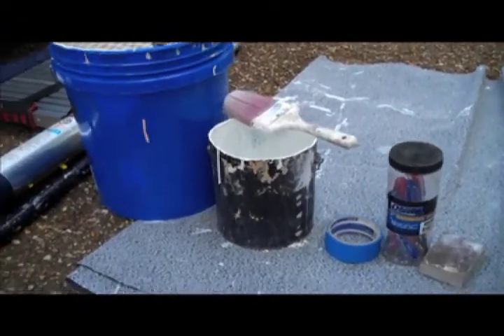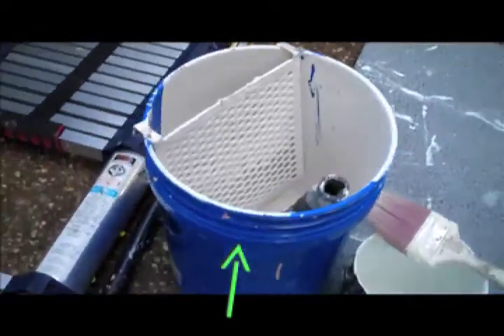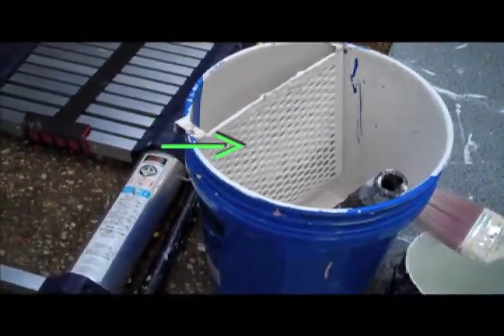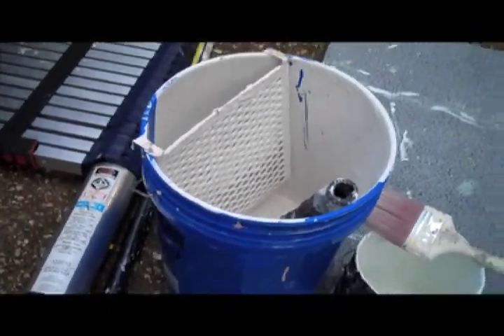What we always use is a five-gallon bucket with paint, and it comes with a five-gallon grid as well as a nine-inch frame and a nine-inch pad. We've found that this takes up less space and there's less chance for spillage.